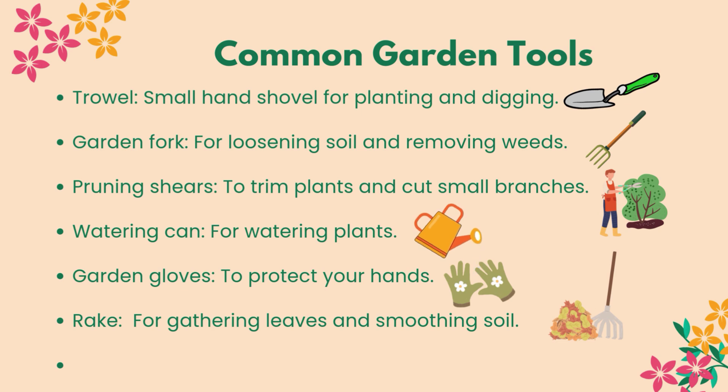Common garden tools include: a trowel, for digging small holes and planting; pruning shears, for cutting small branches and stems; a watering can, for watering plants; garden gloves, to protect your hands; and a rake, for gathering leaves and smoothing soil.